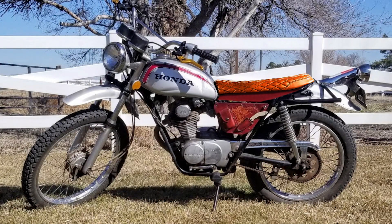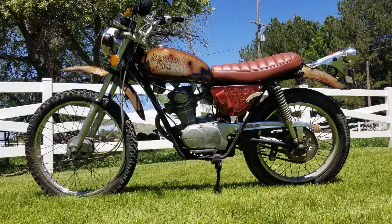Coming up on Sagebrush Soul, the zombie bike gets some new paint and a new name.